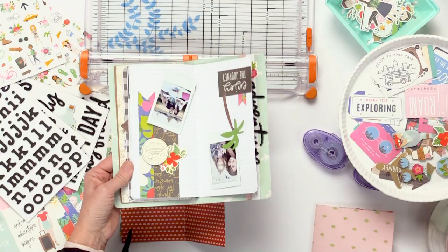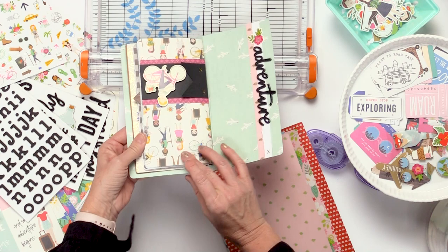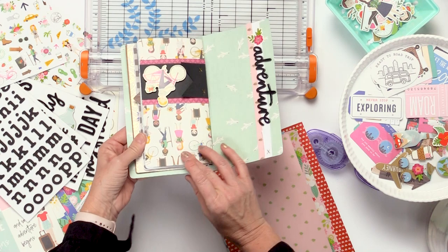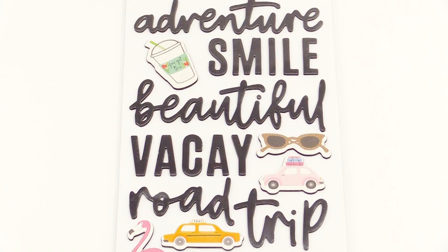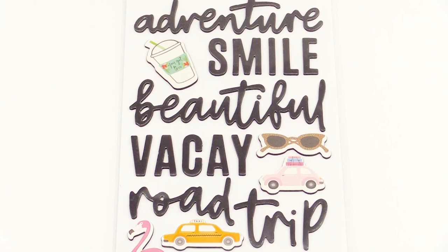You can just take notebook paper or scrapbook paper. On the first page here, I put another piece of scrapbook paper inside just to add a little bit of cuteness to it. This is a thicker piece from my line — I have different sayings. This one says 'adventure,' but there are all kinds of different sayings that are really cute: explore, road trip, beautiful.